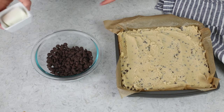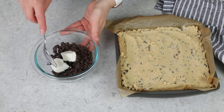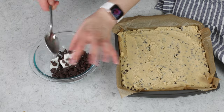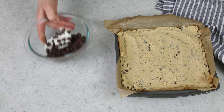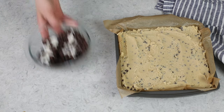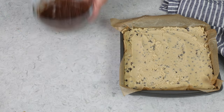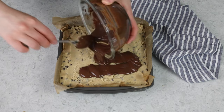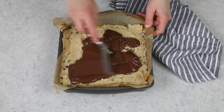We could stop here, but why would we when we can make things extra decadent? I like to top this off with a fudgy ganache-like layer. To make that, you'll need one cup of semi-sweet chocolate chips, plus two tablespoons of shortening or coconut oil. Adding the shortening helps the chocolate melt smoothly, pour smoothly, and makes it cut really easily when you go to slice these brownies — they won't be hard on your teeth. Melt it in 20 to 25 second increments, stirring really well in between, until the shortening and chocolate are completely melted. Then pour this over the cookie dough layer and use an offset spatula to smooth it over the surface.